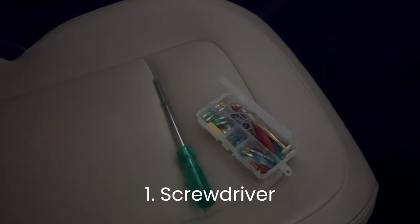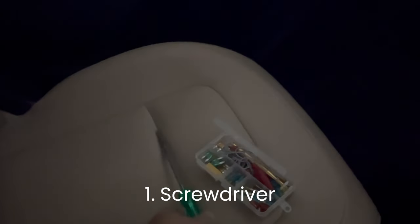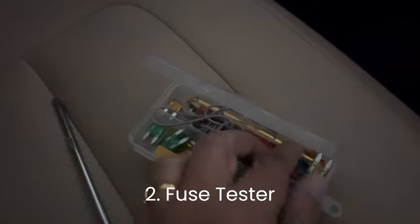Tools you need: 1. A screwdriver to open the fuse box if needed. 2. A fuse tester to test the positive and negative terminal of the fuse.